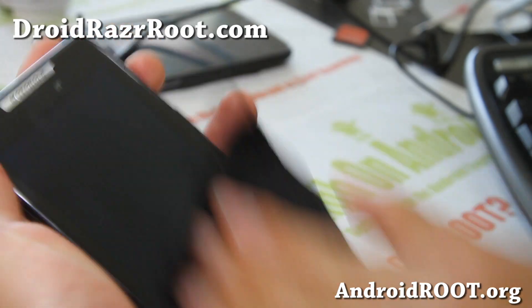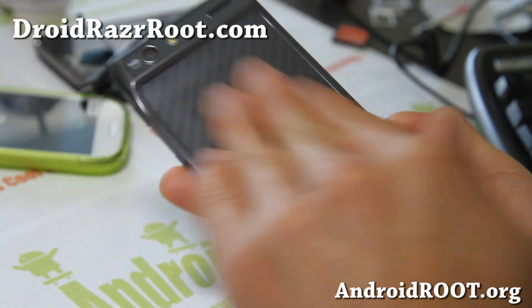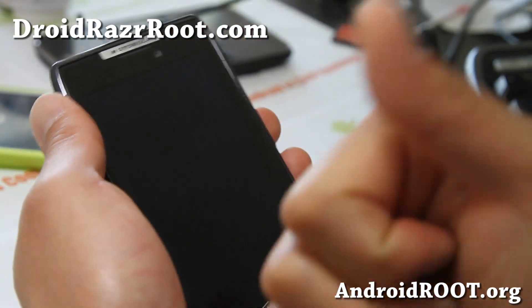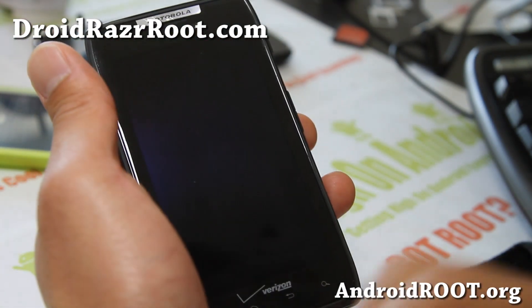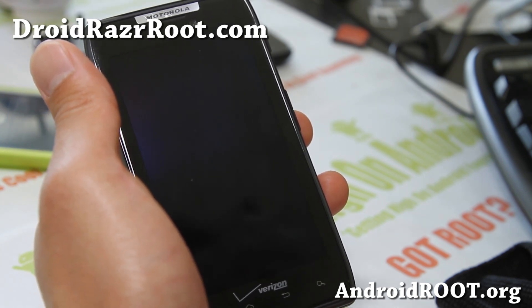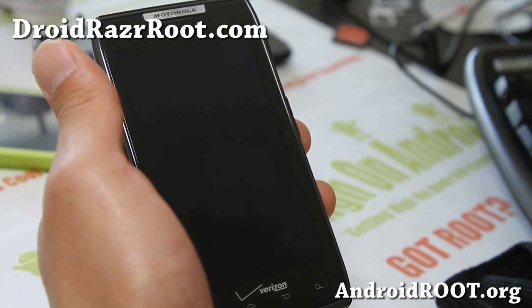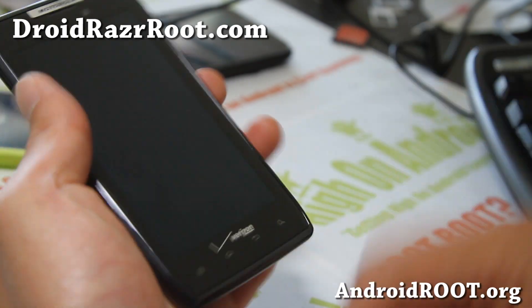Check it out and let me know what you think about this ROM. If you like this video, please hit that like button and the subscribe button. If you have a Droid Razr, don't forget to sign up for my email list at DroidRazorRoot.com — we work all day long to find you the best ROMs and send them out once a week. It's also a great way to get in contact with me and others if you have trouble with your phone. Stay high on Android.